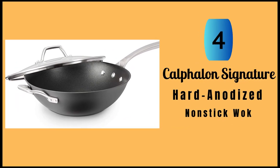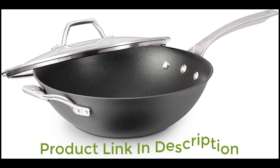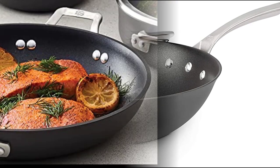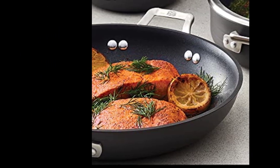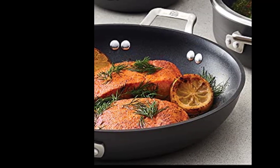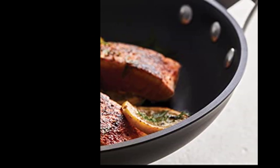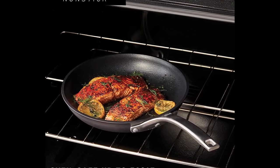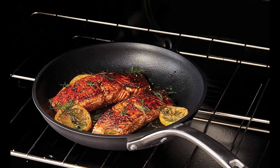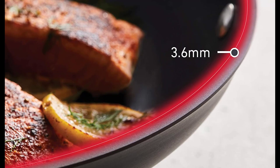Number 4: Calphalon Signature Hard-Anodized Non-Stick Wok. This is an exceptional piece of cookware. Its 12-inch flat bottom and versatile design makes it perfect for stir-fry, steaming, and pan-frying, allowing cooking of a wide range of dishes with ease. One of the standout features of this wok is its superior non-stick performance. The three-layer non-stick interior is incredibly durable, making it easy to cook delicate foods without sticking. It's also metal utensil safe. The heavy gauge hard-anodized aluminum construction heats evenly, providing precision cooking and performance. The stay cool long handles make it easy to move the wok without burning your hands. Cleanup is a breeze with the non-stick surface, and it's also dishwasher safe.